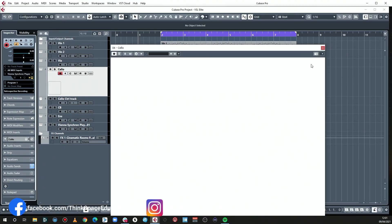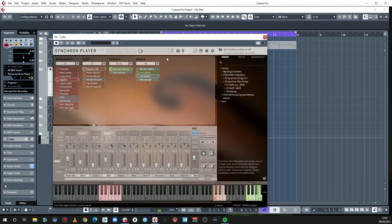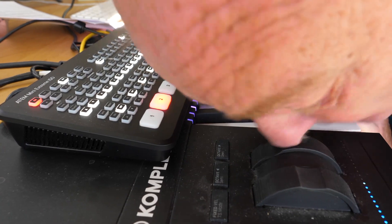Let's leap into the cellos. Everybody wants to know about legato. Now, you may have thought: how are you changing articulations with all the key switch things? You can't do it with six hands and a nose — you can't go through programming that within it. It's just not going to work. But it's all right — I have a system.